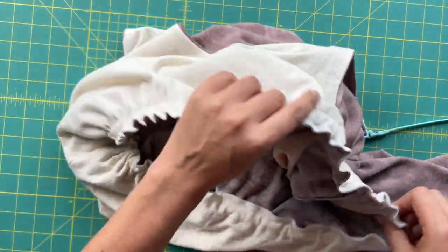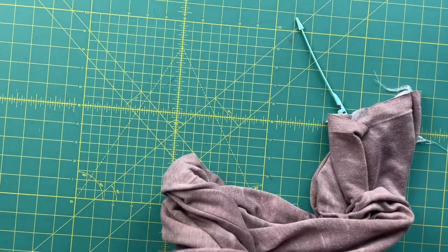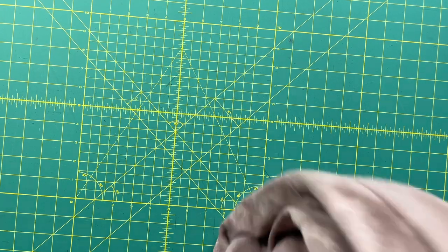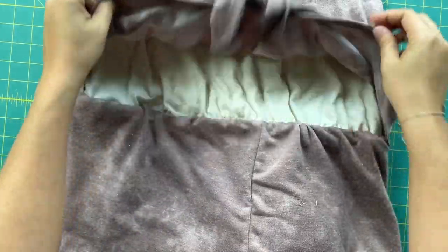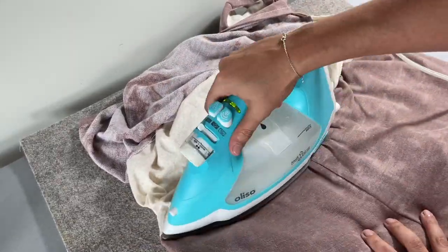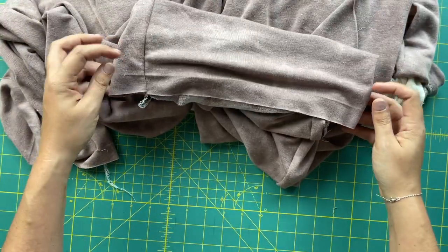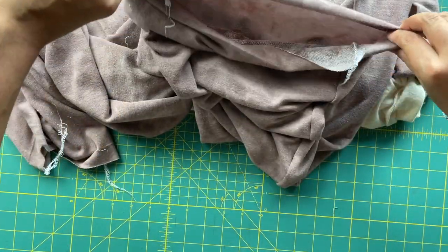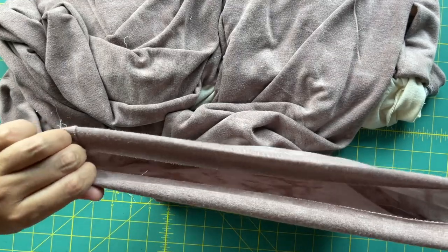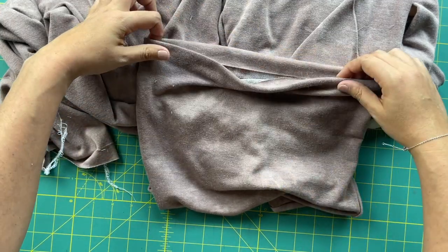Once you get that in, then you're going over to your ironing board where we are going to press this whole thing up toward the bodice. Also, because we already pre-pressed our hems — do you see how it's just subtly got that little fold in it? — we don't have to futz with this over at the ironing board trying to measure and do everything right. We can just fold it in on its little fold that is already in place and go ahead and hem it.